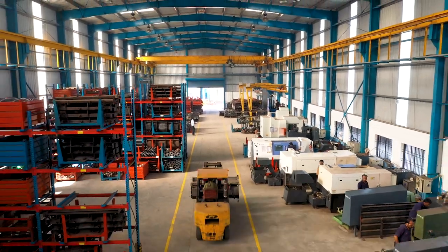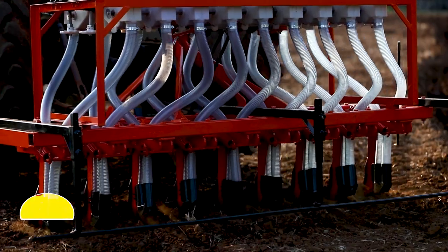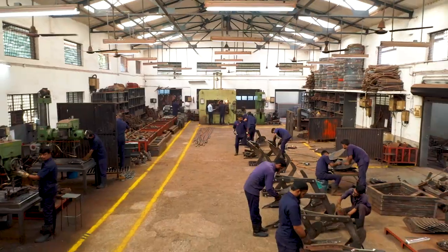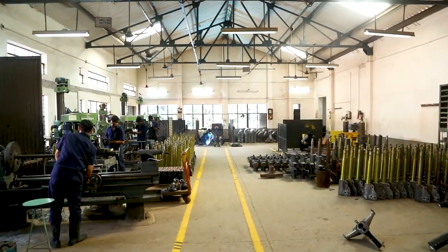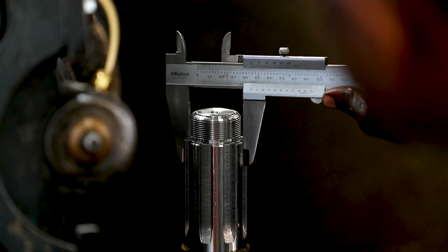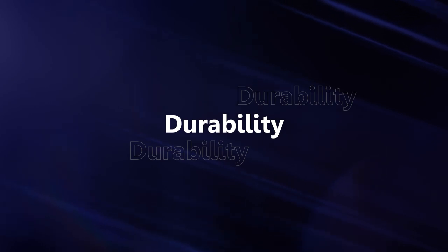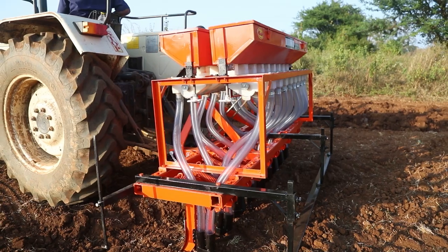With world-class manufacturing facilities located at Hubli in India, Shree Sai Agro hereby presents Sai Seed-Cum Fertilizer Drills. All parts used in our seed-cum fertilizer drills and agricultural equipments are designed, developed and manufactured in-house using latest CAD/CAM facilities, CNC machines and a team of skilled people, ensuring better quality, reliability, durability and faster delivery time.